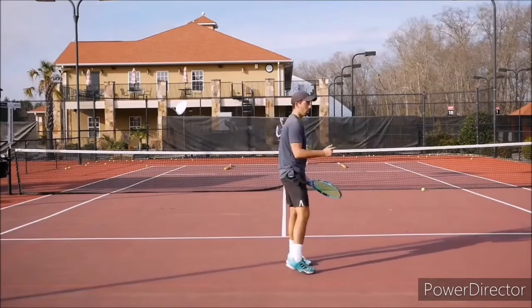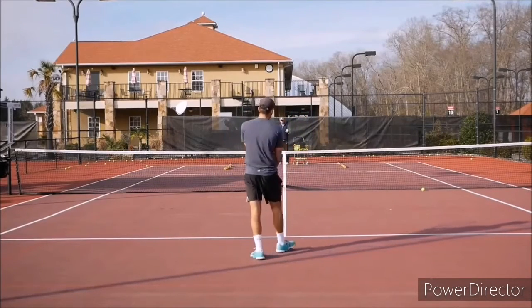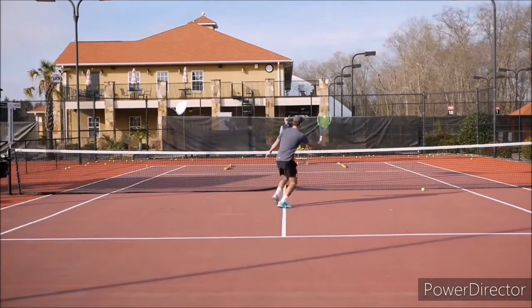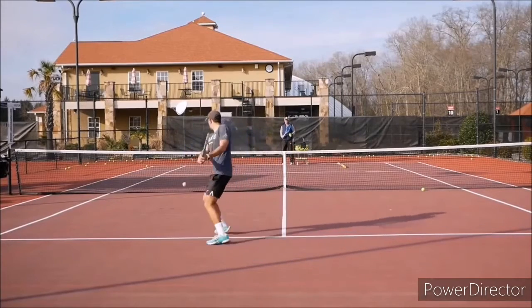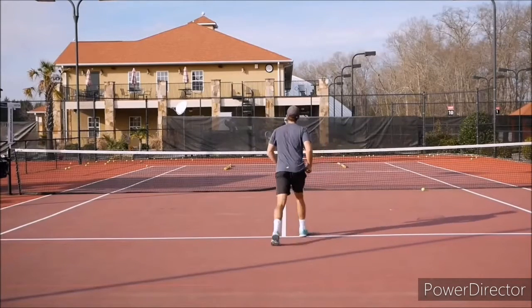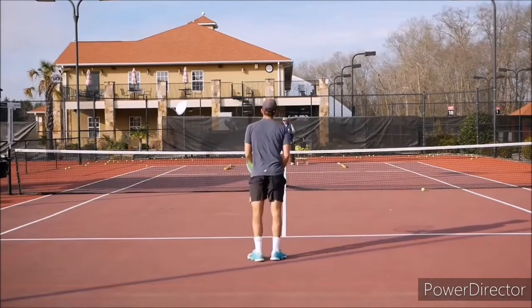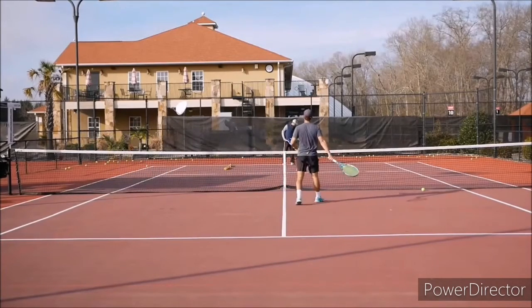Next, we move to the backhand side. I'm going to do a backhand cross-court approach, move in, and hit a short forehand cross-court volley. We're taking the ball early on the backhand approach, opening the court, and dropping the volley right there.